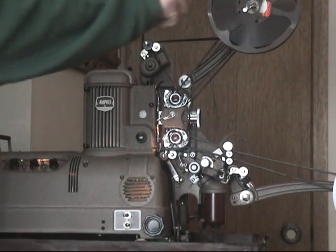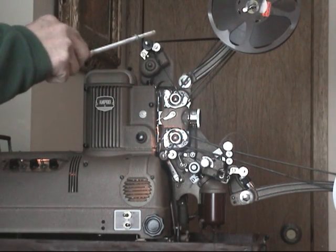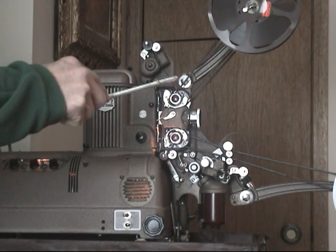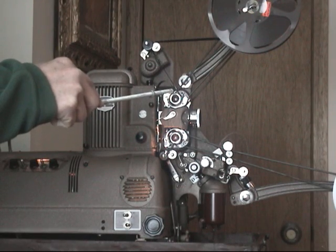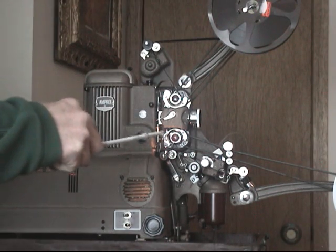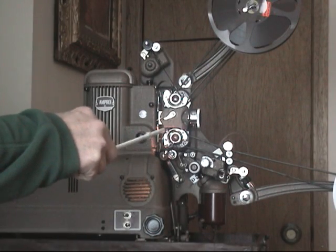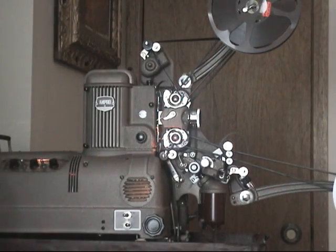The path comes off of the feed reel, through the eraser head, and then down through this sprocket. From here on, it's just like it would normally be threaded. It goes up and down through the gates and around down here, around the sound drum, through this sprocket, over these reels here, and into the take-up.